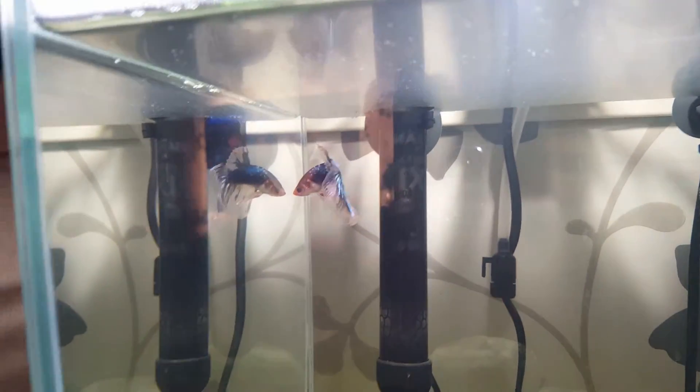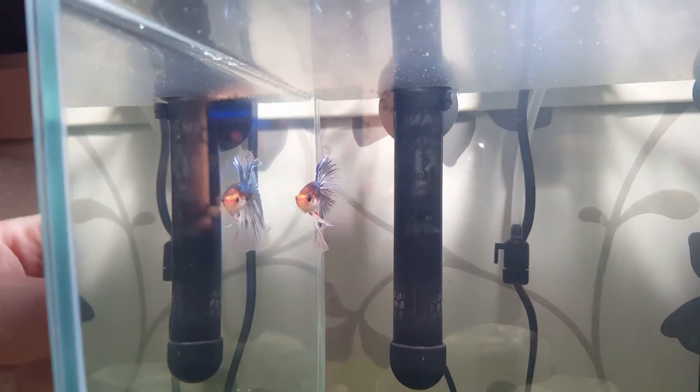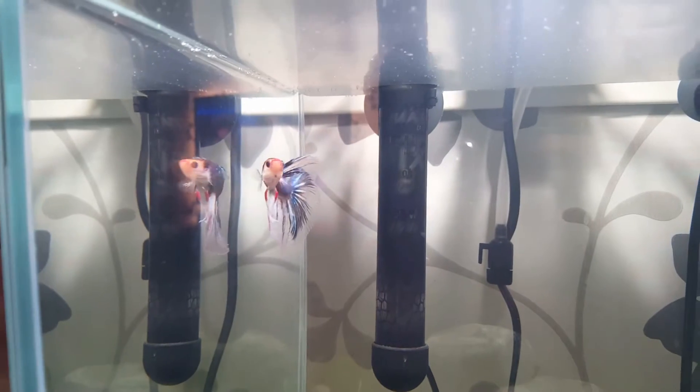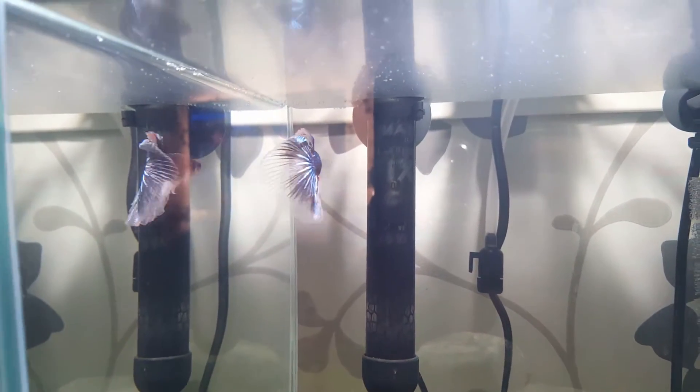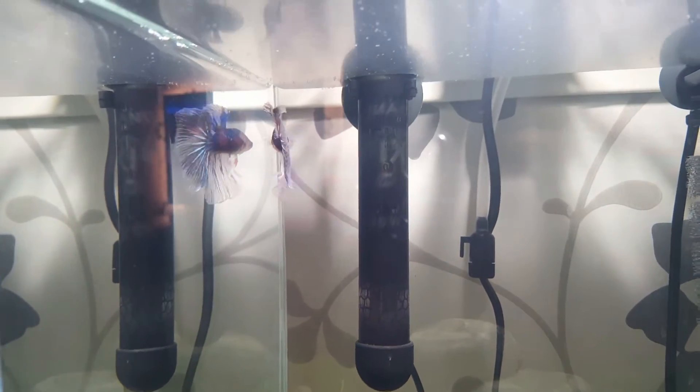It's really interesting, it's a really beautiful pose. So better be ready with the camera, because you can get very nice photos.